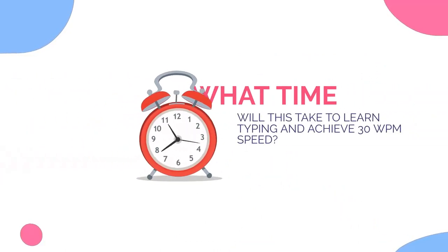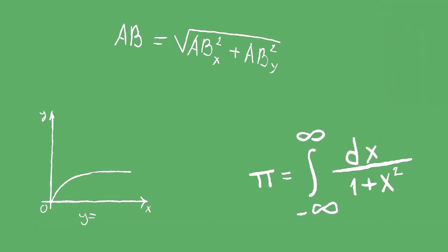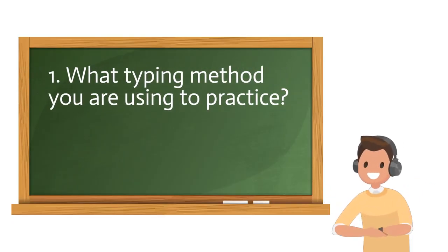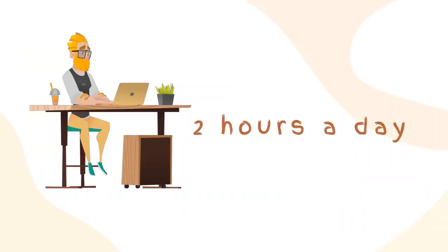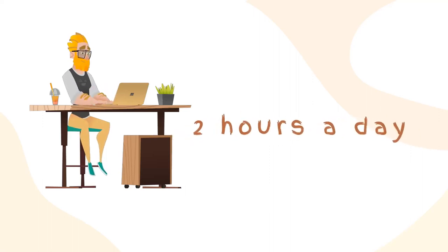Now the question is: how long will it take to learn typing and achieve at least 30 words per minute? Actually, this depends on several factors — first, what typing method you are using to practice, and another is the schedule you follow. If a person follows the touch typing method and practices at least two hours a day, they can effortlessly achieve 30 WPM within two months.